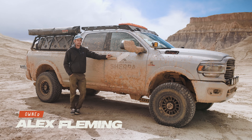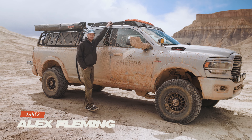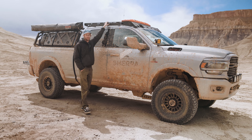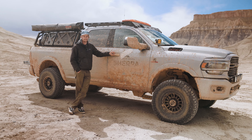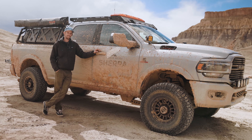Hey everyone, Alex here from Sherpa Equipment Company. Today I wanted to take a moment to talk to you guys about our new Diablo rack. This rack has been through a ton of testing since earlier this year — it's been at King of the Hammers supporting our race team, it's been down to Baja, and then yesterday we just did 128 miles off-road out here in Utah. We're down in Swing Arm City.